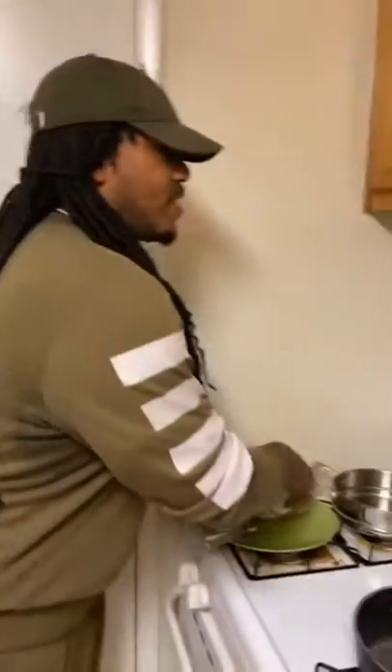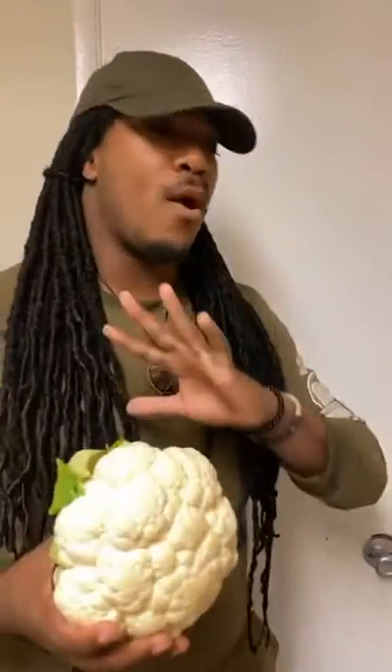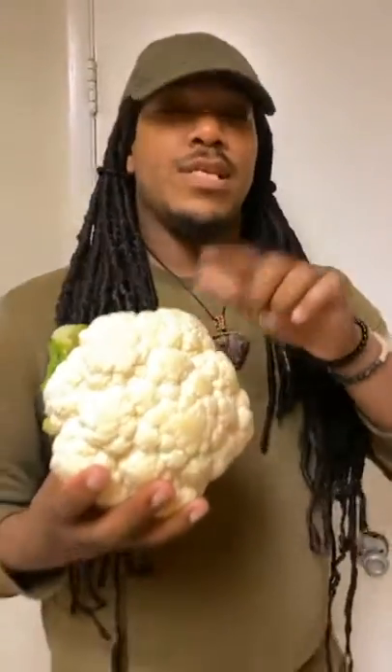We look in our refrigerator and we see some good old cauliflower. This is so good — I love cauliflower. You can make almost everything with cauliflower: cauliflower mac and cheese, cauliflower bread, cauliflower pizza. You can even use it as a meat supplement. Get some jackfruit, you can do that as well. But today is the tuna salad.